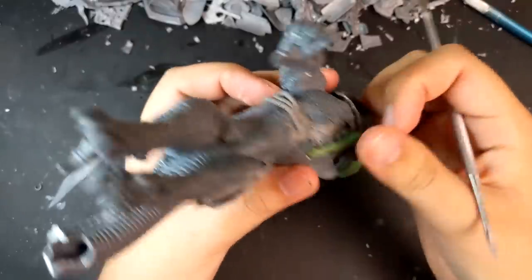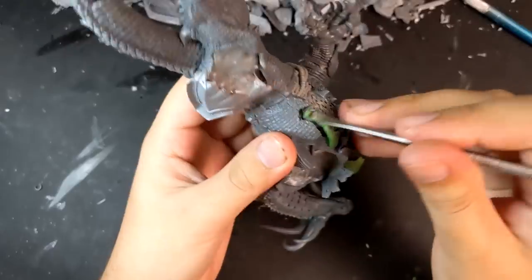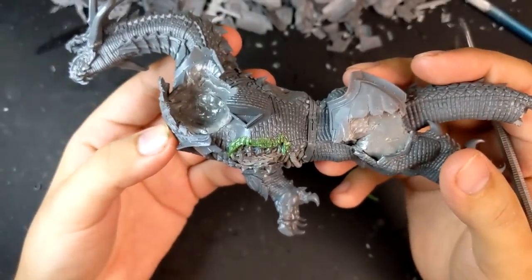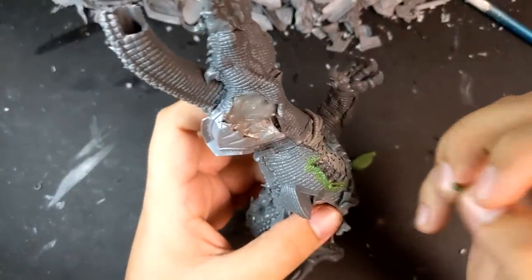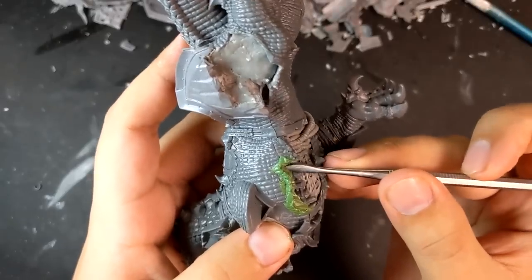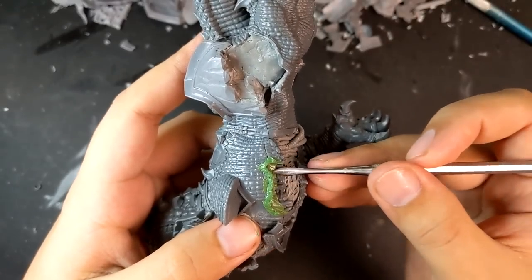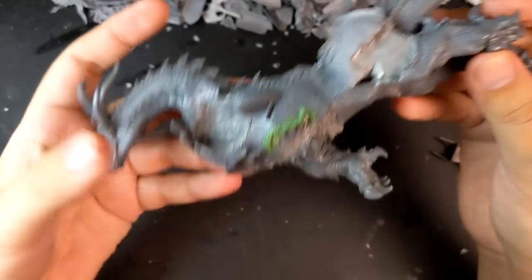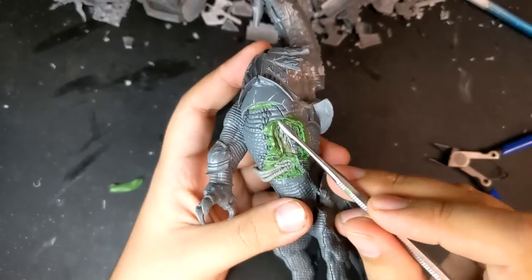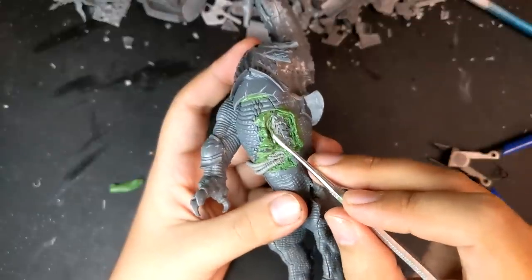I rolled out a ribbon of green stuff and layered it over the skin above the exposed ribs. I sculpted on a continuation of his scales and then lifted up the ends a little bit so that it looked like the skin was peeling away. Bodies are made up of layers of different skin and fat and muscle and bone, so beneath that but still above the ribs, I sculpted in more green stuff to look like it was a layer of fat or something. I did the same to the other side, creating an explanation of just how the Star Drake had been brought down.